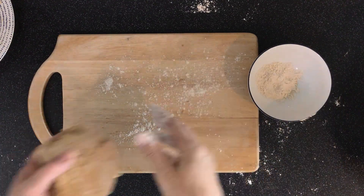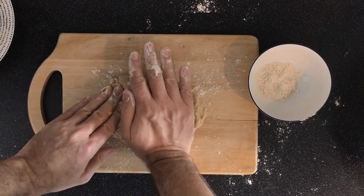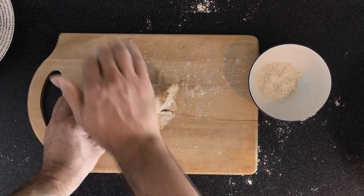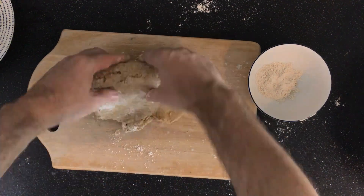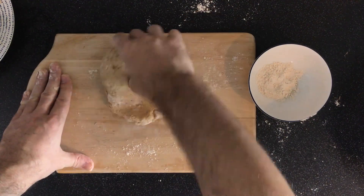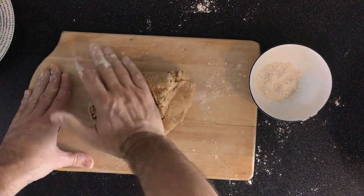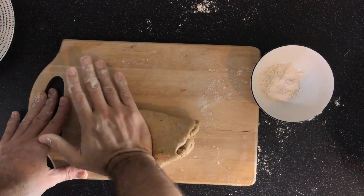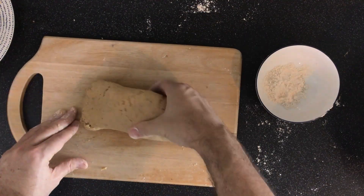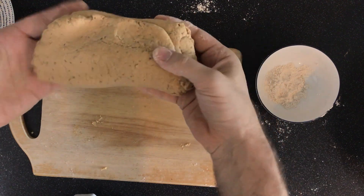Once I've got all that out, I get a flat surface — I like to use a wooden cutting board — and dust it with some flour. This bread needs kneading for just about one to two minutes, and all I do is fold it over and smash it, fold it over and smash it, just for about a minute or two. It's really easy dough to make, and there it's all nice and smooth, which is what you want.